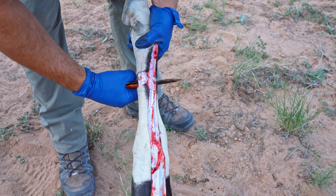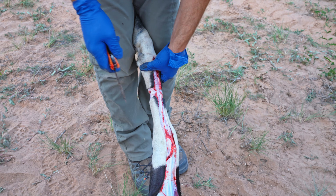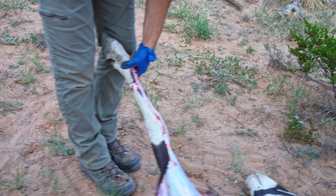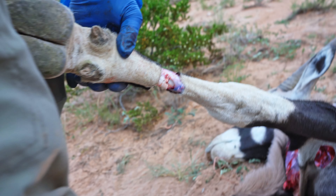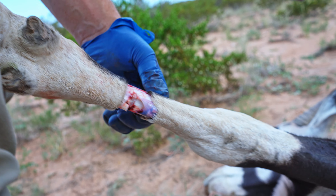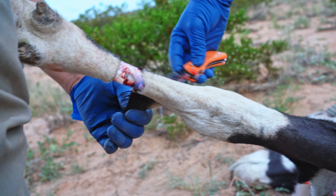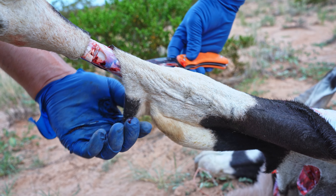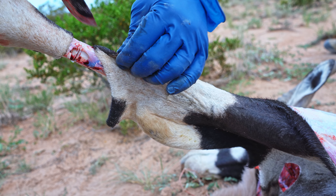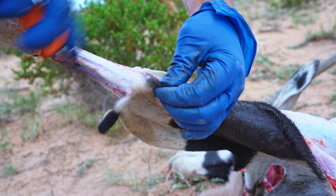I didn't think twice about cutting into the body cavity to get the heart. We weren't gutting the animal — we were simply quartering it. He's skinning off what he can, and you can see the fat and connective tissue between the skin and the muscle. We're simply skinning the animals down to the ankles.